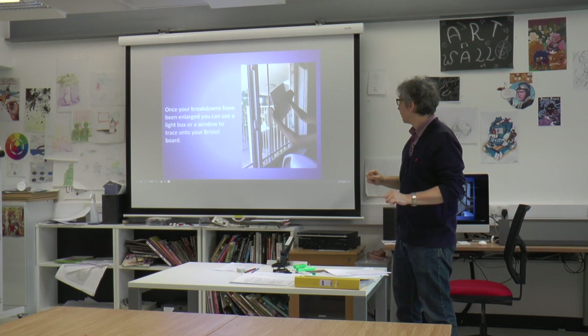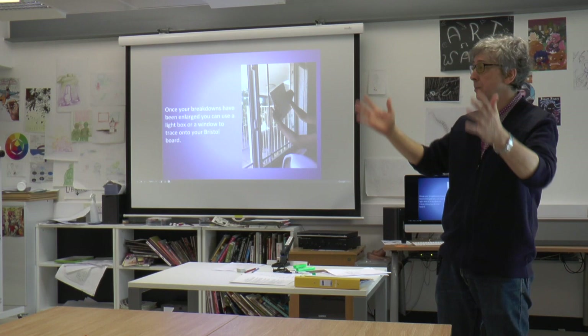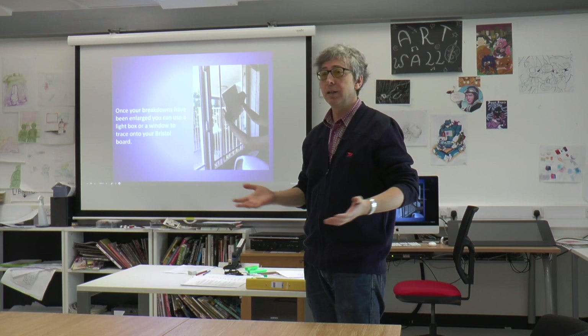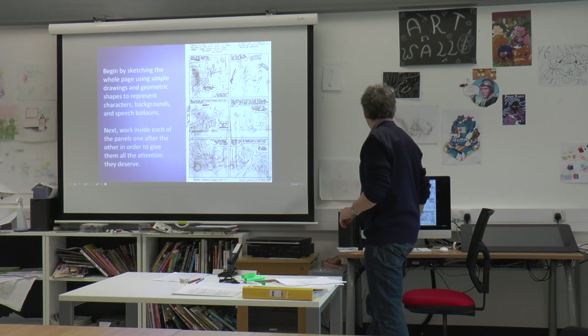Once your breakdowns have been enlarged — once you've taken your A4 breakdown and enlarged it on the photocopy machine — you'll get an A3 sized version, and you can use a light box or a window to trace onto your Bristol board. Last week Sheku went into the other room and transferred the breakdowns onto Bristol board using the big window. I moved here from Canada and couldn't bring my big light animation table, so at home I use the sliding glass doors — the sunlight acts as a great light box.